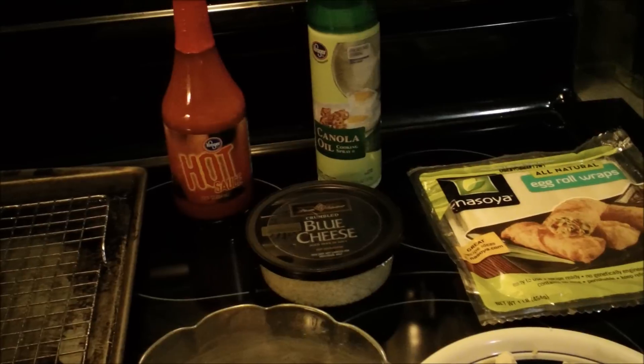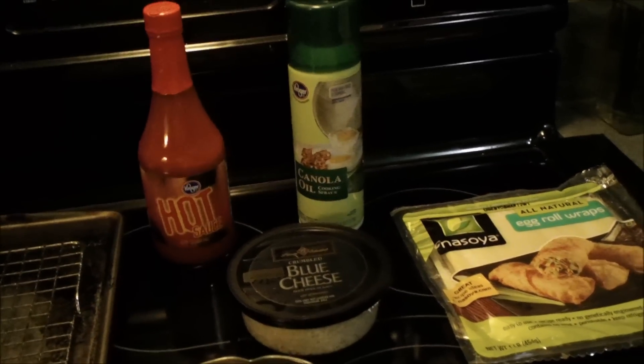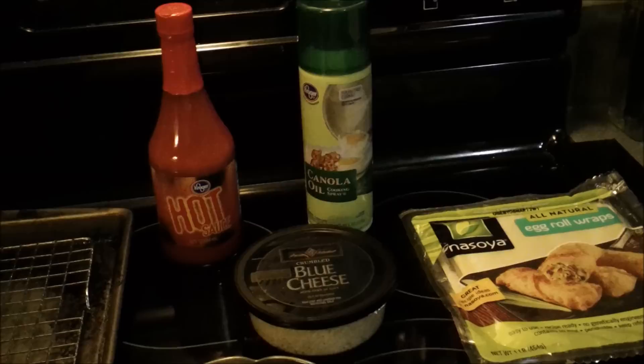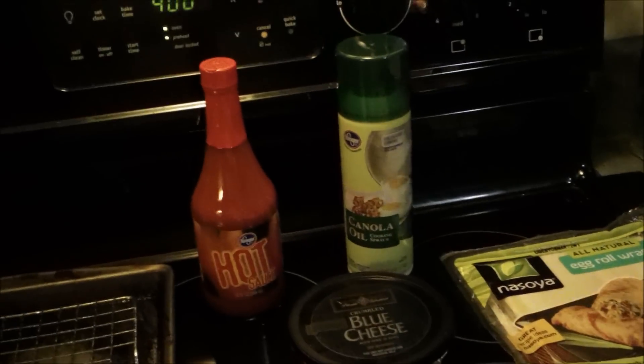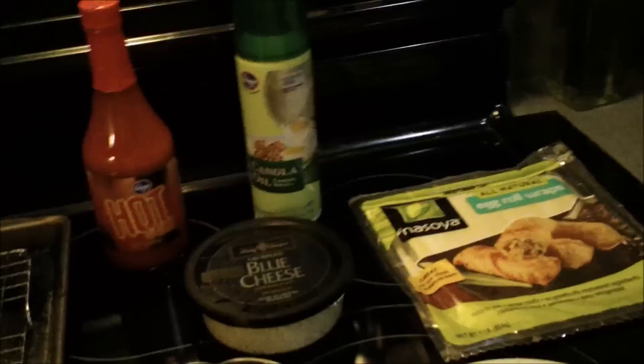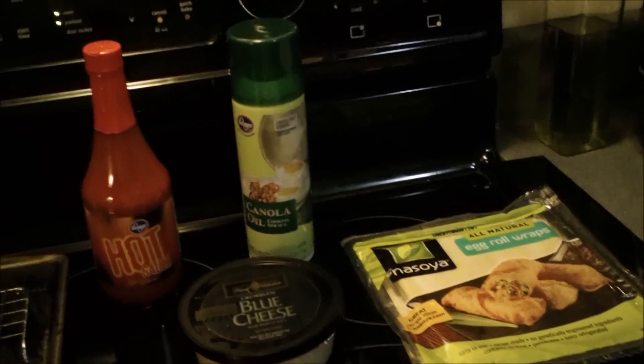Hey everyone, it's Lillian with another cooking video. This time we're going to do buffalo chicken egg rolls. We're going to bake them in the oven. These are perfect for game day or just anytime you want an egg roll with a kick. They only have about 103 calories and three and a half grams of fat.